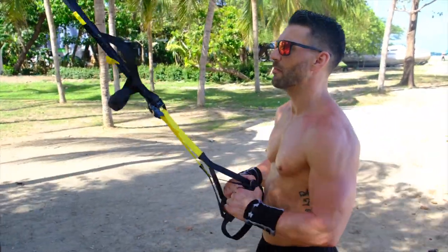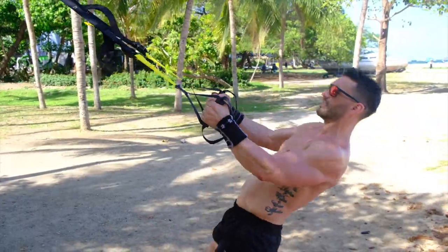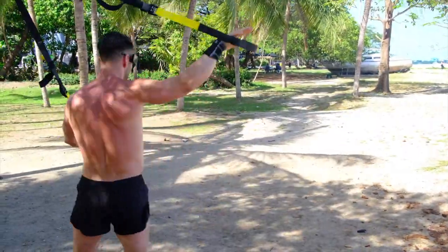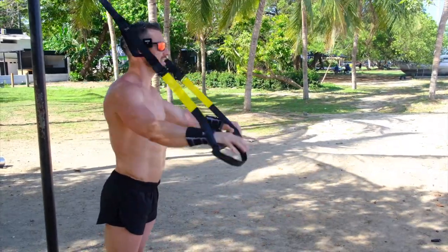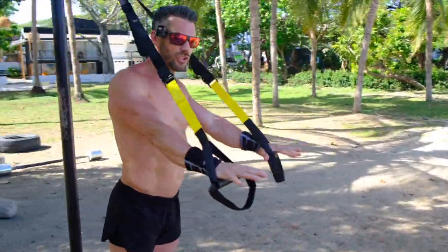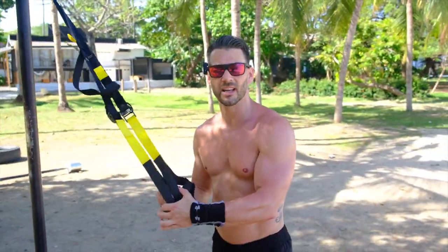We're gonna be doing a push-pull workout in a minute, so I want to make sure there's good leverage so I can get good resistance while pulling, and when I'm pushing I want to make sure I can fully extend the elbows. It takes a little bit of trial and error because everybody's a little bit different — we're all different lever lengths — but that's the great thing about the TRX: you can fully customize it to fit you.